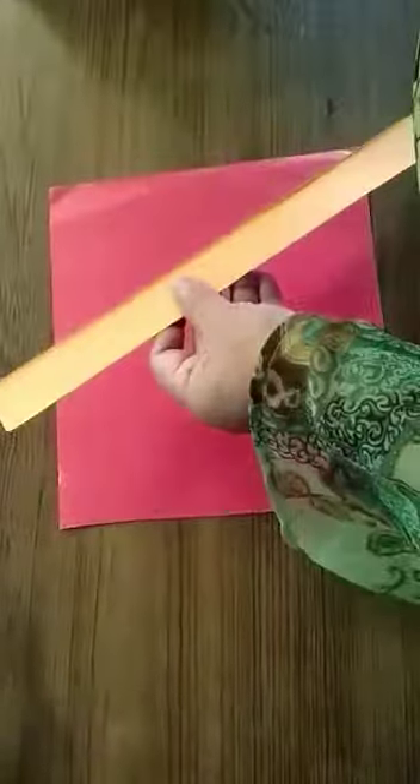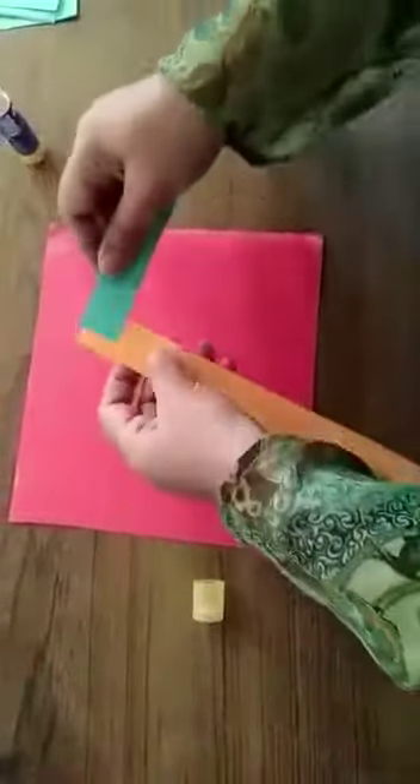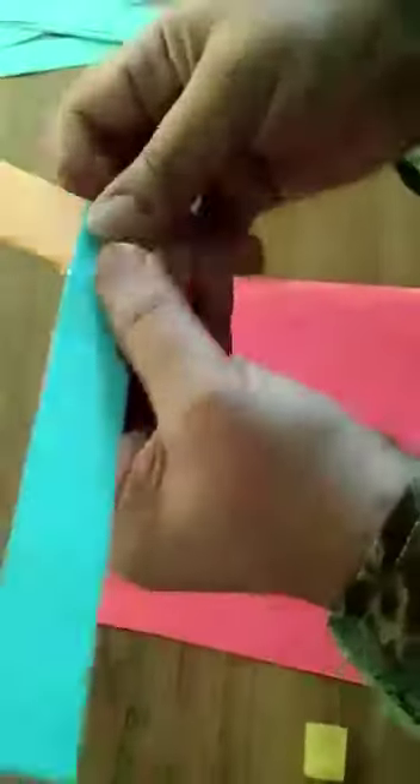Let's start. Take two strips, put the glue, and stick the two strips together like this. Then start folding — one fold here, another fold here. Keep on doing it. You need to take two colors.